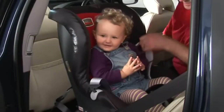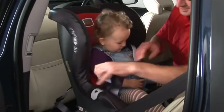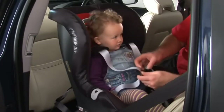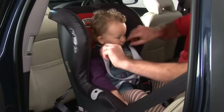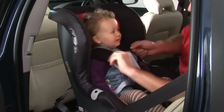When in use, place your child's arms through the shoulder straps, making sure they are correctly positioned over your child's shoulders. Bring the two buckle tongues together so that they interlock and fasten into the buckle until you hear a click.